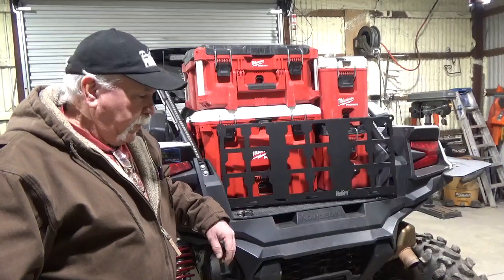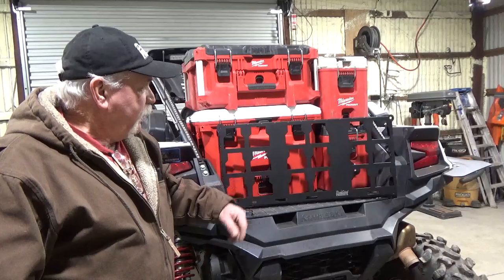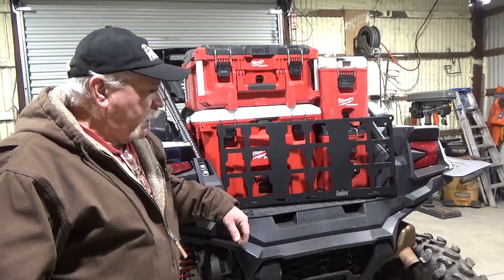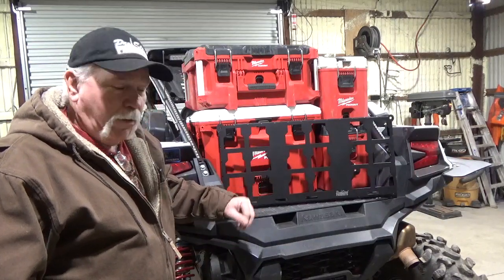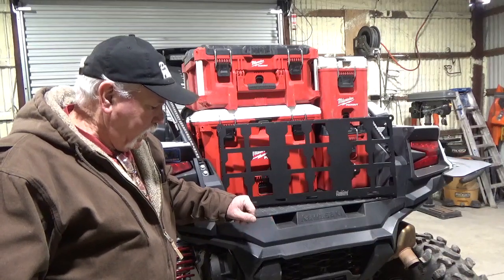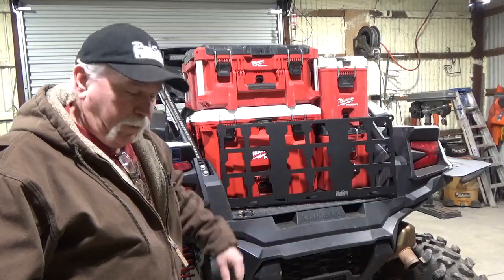Hey everybody, it's Mike, ProSteel Products. Today — well, yesterday — I released my new setup. What I did was altered my revised packout plate, triple, three in a row. First, I want to tell you how this all got started and then how I developed into getting where I'm going.